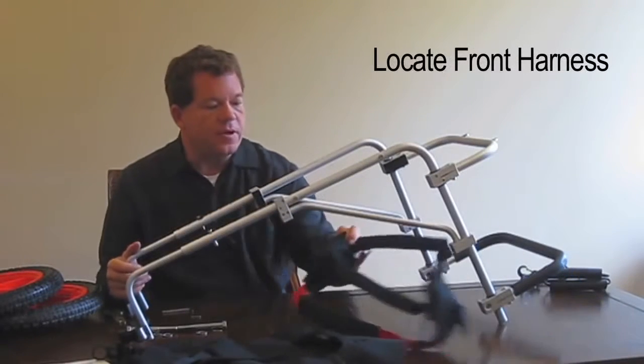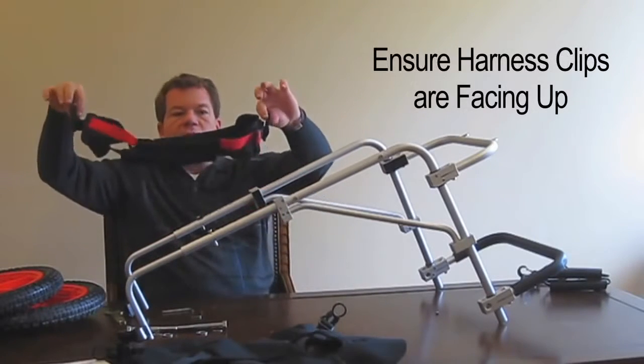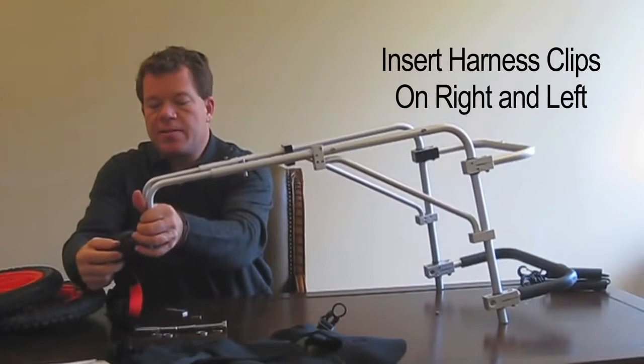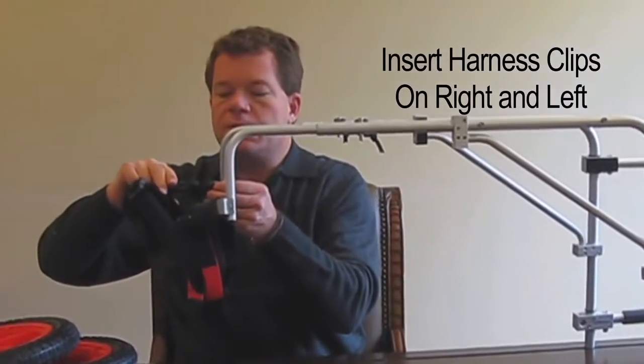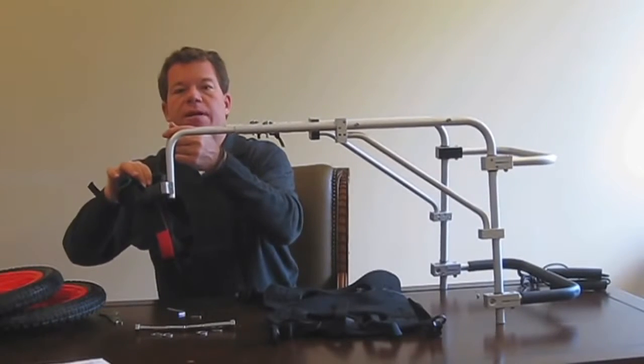Now we're ready for the front harness. On each side there's a clip that goes up. Simply clip it into the clip holder on the left side, then clip the right side clip in as well. Now that it's clipped in, the front harness is ready.